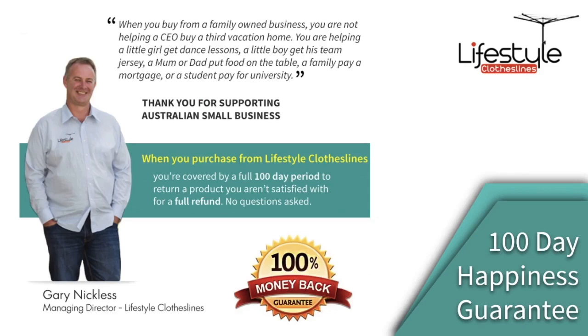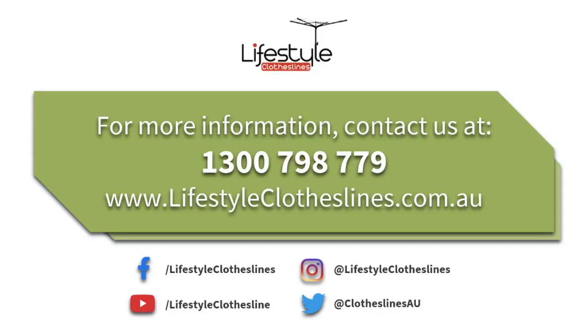If you have any other questions on the Hills Hoist Heritage 4 clothes hoist, or you want to speak to a specialist about your clothesline situation or your specific needs, please feel free to contact us today on 1300 798 779 or visit Lifestyle Clotheslines at lifestyleclotheslines.com.au.